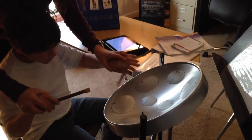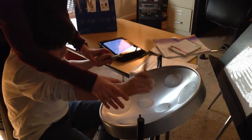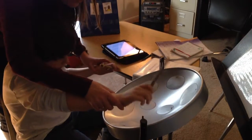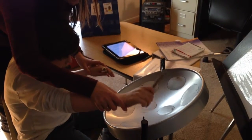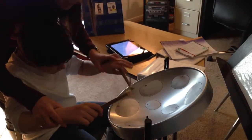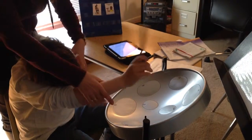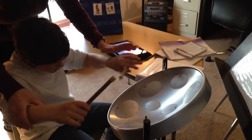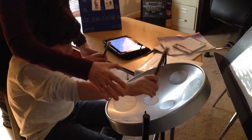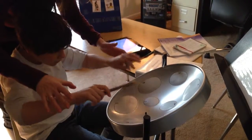One, two, three, four, five, six, seven. You can do it soft. One, two, three, four, five, six, seven, eight. One, two, four, five, six, seven, four, five, six, seven, eight. One, two, three, four, five, six, seven, eight. To the G.